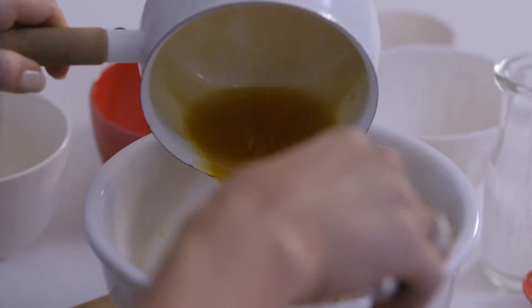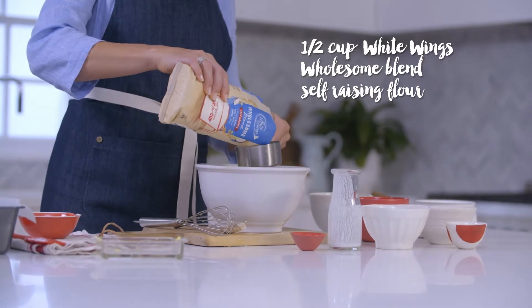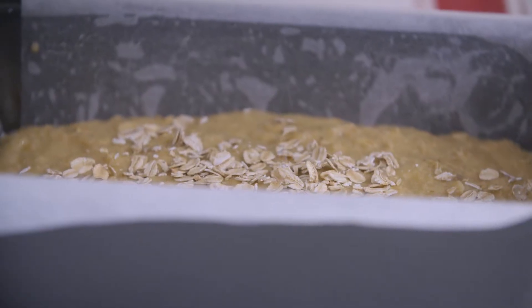Now add the honey and butter mixture. Add the White Wings Wholesome Blend self-raising flour, coconut, oats and bicarb soda and mix. Pour into a loaf tin and bake for 35 minutes.